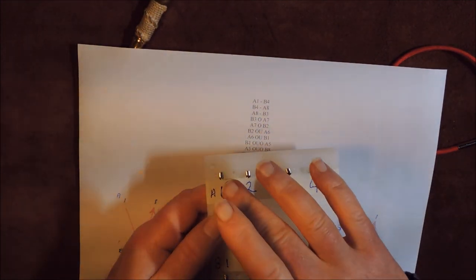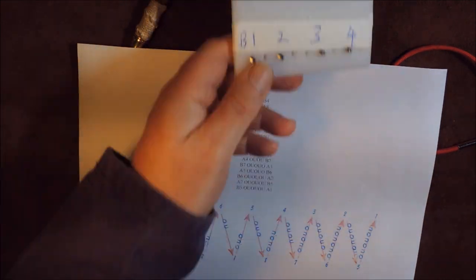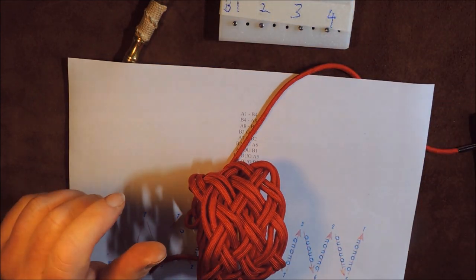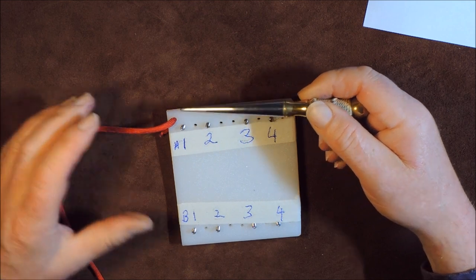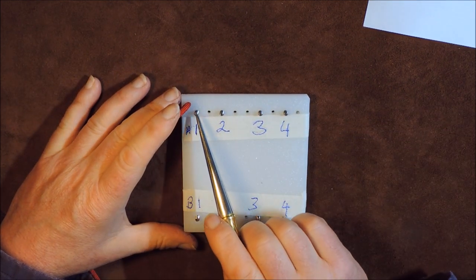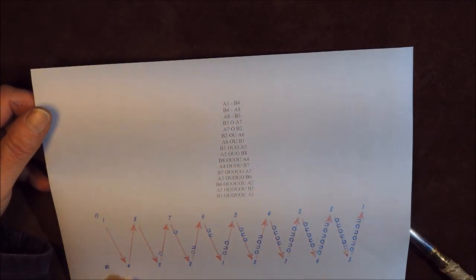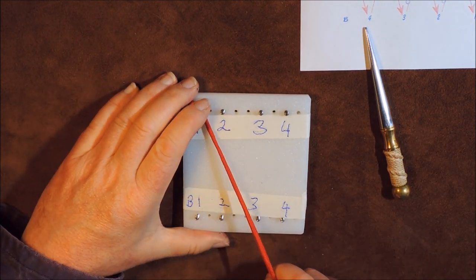So if you want a Turk's head with 20 bights, find yourself the pattern and then set up your pins accordingly — you would need 20 pins sticking out of the board. So the next thing I'm going to do is just unravel this, because we might as well use this again, and I will show you how to make an 8-bight Turk's head on this board. I've put my paracord through the pilot hole at the top — that hole is fairly small so it locks the paracord in place. That is pin A1, and that is our starting point.